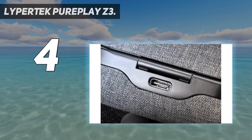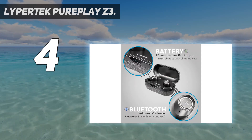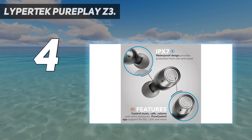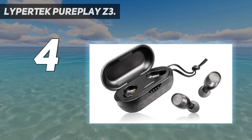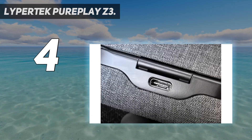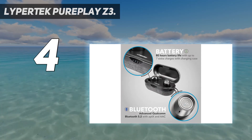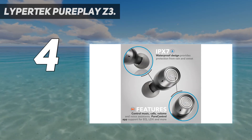This gets you everything we loved about the original PurePlay Z3: detailed balanced sound, a whopping 80 hours total battery life from its petite USB-C charging case, and a comfortably fitting bud with physical buttons. The Z3 2.0 also adds wireless charging, a powerful new LDX audio mode, improved app functionality, and a hear-through ambient mode. There's also a newer Lypertek PurePlay Z5 on the scene, which comes with active noise cancellation and a rich, full-bodied sound, and isn't much more expensive than the Z3 2.0 either.